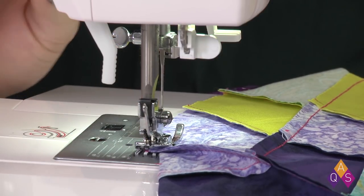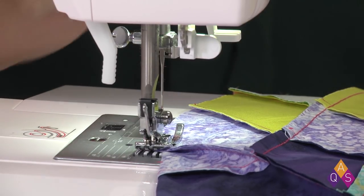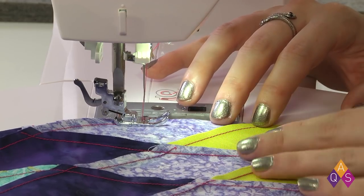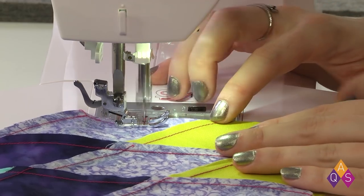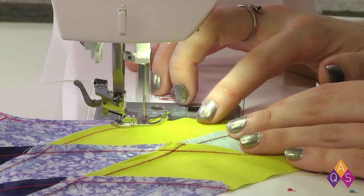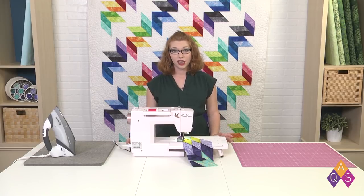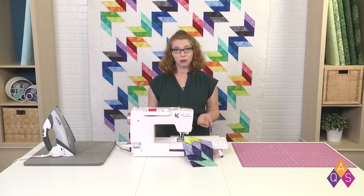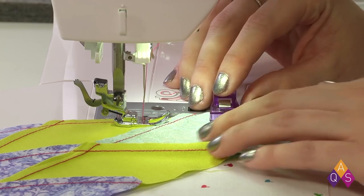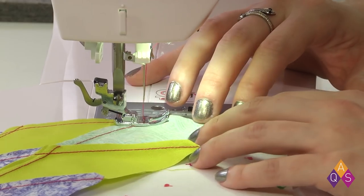Taking a couple stitches, then I'm going to take a couple stitches backwards and back forwards again. This is just to lock it in really well. The other great thing about starting from the center is it puts the square of fabric on the bottom, which is a straight edge, and keeps my diamonds on top. Those diamonds have a raw bias edge, and if they were on the bottom, the feed dogs would be pulling at them and stretching that fabric. Having them on top, they're perfectly safe.